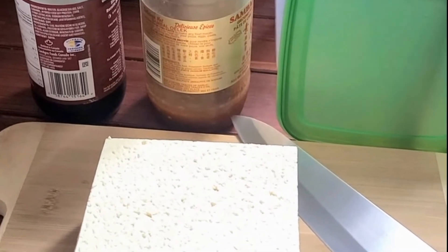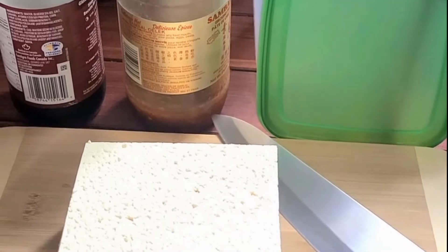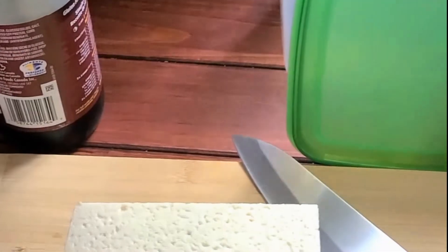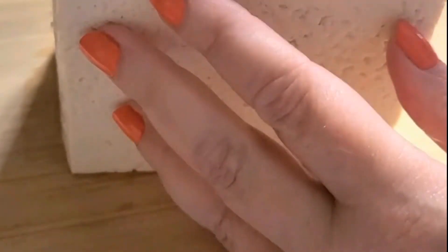Here is a very quick and easy tofu recipe that I learned how to make way back in the 90s when I was living in Tokyo. You need firm tofu, soy sauce, and some chili paste, and that's it. So let's make it. First, I'm just cutting my tofu, which is extra firm.